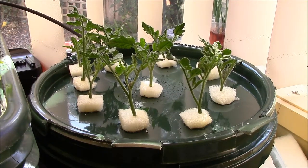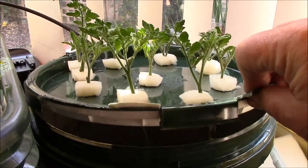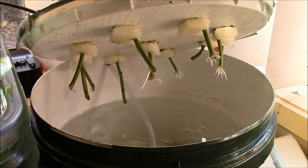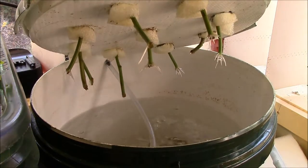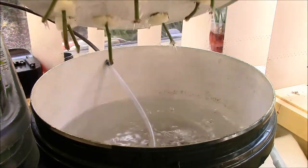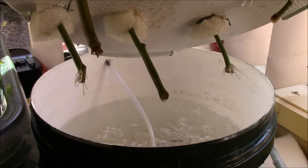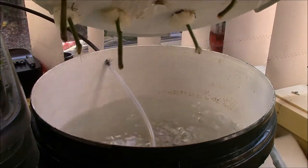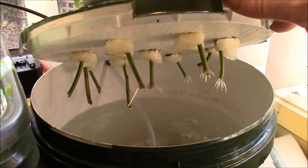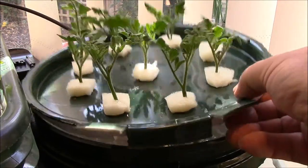Well, here we are after four days to check how the little ionic cloner is doing on sprouting roots. That's not too bad for four days — the rebuild was certainly worth it. We've got roots on all but two of them, and that's exactly four days elapsed. We'll keep it going for eight days just to see how they all pan out.